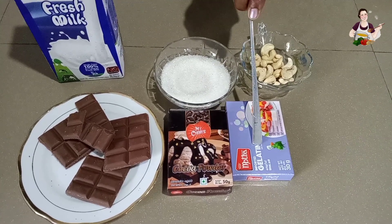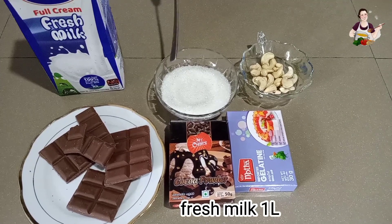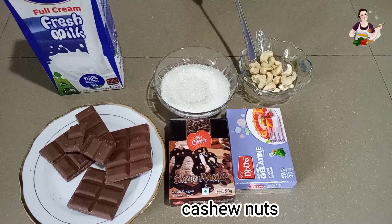The ingredients are: chocolate, cocoa powder, gelatine, fresh milk, and cinnamon.